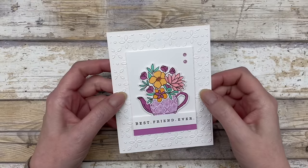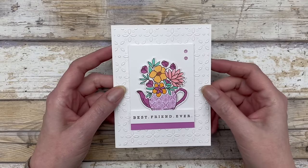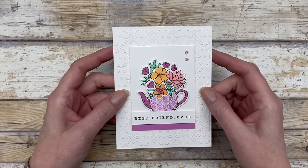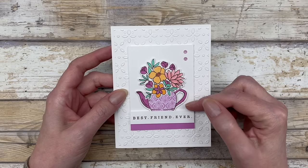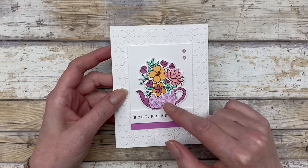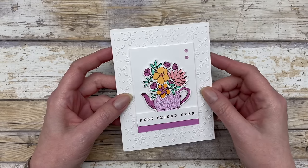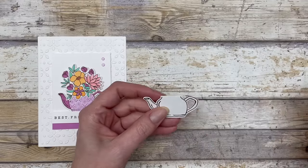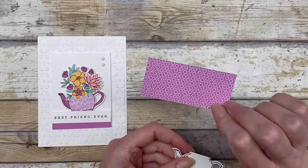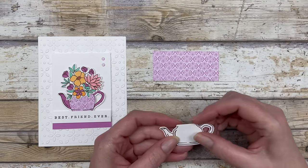So this is the card we're going to create, and actually it's the exact same layout for all five cards. I just used different images for some of the cards. But the basic concept I want you to focus on is the paper piecing that we're going to do right here with this little picture. We're going to start with a piece of designer paper — you can use any pattern — and I'm going to focus on this side of the designer paper.